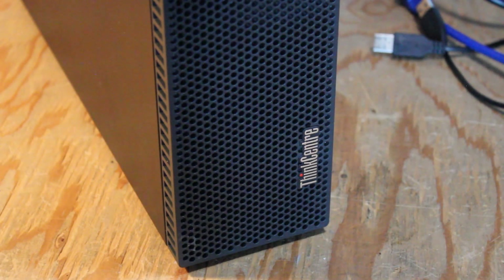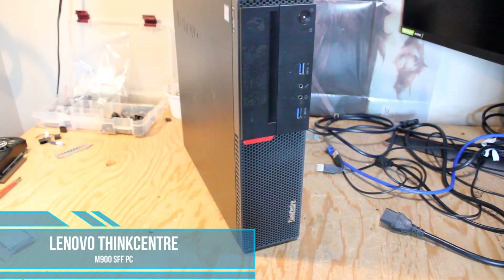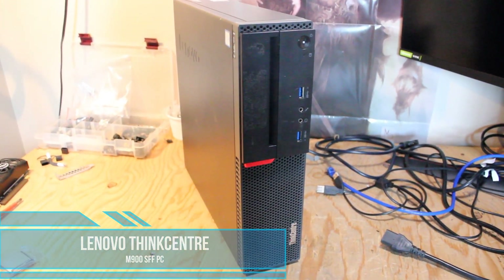Hello and welcome to another video by Haste Computer Repair. Today I will be installing some upgrades into a Lenovo ThinkCenter M900 Small Form Factor PC.